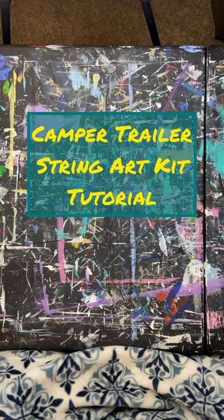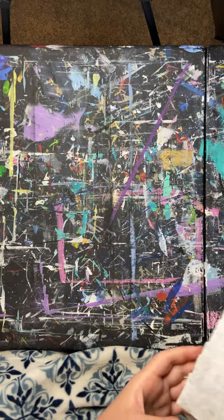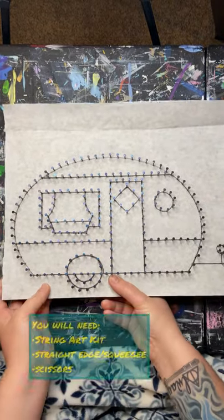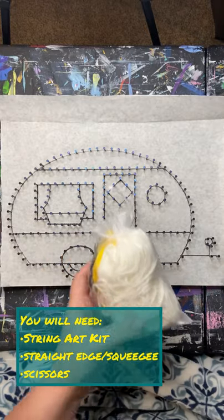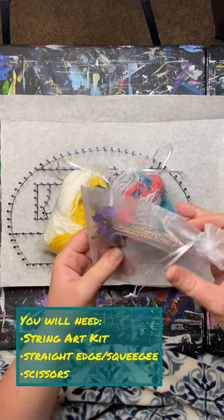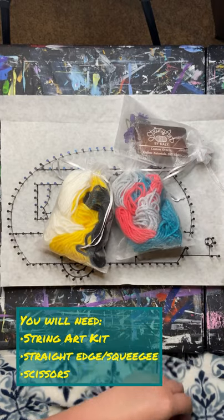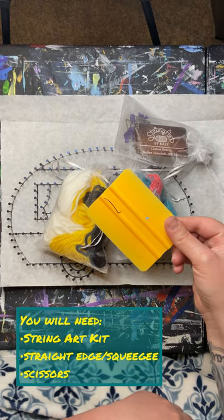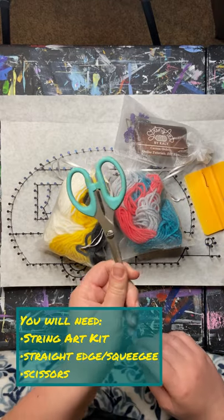This is the camper trailer string art kit tutorial by String Art by Kaylee. To make the string art piece you will need the string art kit, which you can order on my Etsy or Facebook group. You'll receive bundles of yarn in the colors of your choice and little flowers to stick in the window. You will also need a straight edge or squeegee to put the vinyl lettering on, and a pair of scissors.